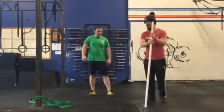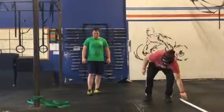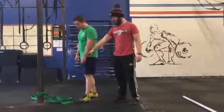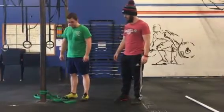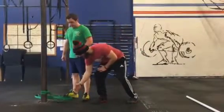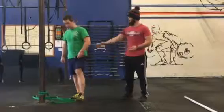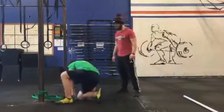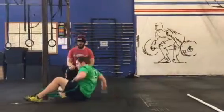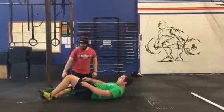What we're going to do today is called the classic posterior banded mobility. Rhino is gonna have the band hooked up around the bottom of the pull-up rig. For this mobility, you will need two one-inch bands — either green, purple, or black bands. Rhino's gonna lay on his back and hook that band in the anterior part of his hip.